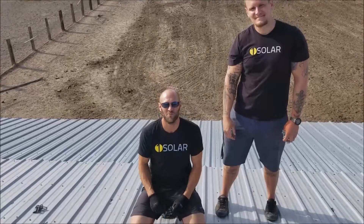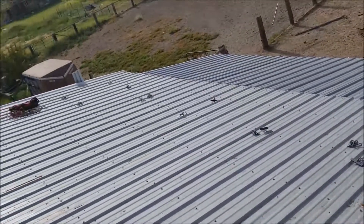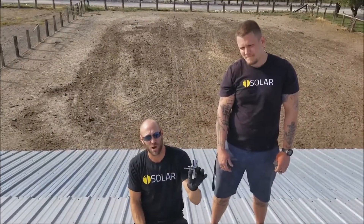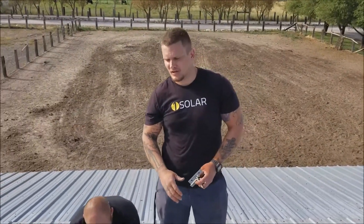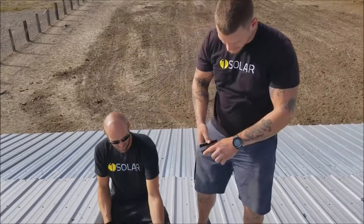We're in Farmington, Utah today installing solar on a metal corrugated roof. We're using the S5 Protea brackets — we're big fans of these. It doesn't matter what type of roof you have: metal, asphalt shingle, membrane — we can install on anything. These are awesome for metal roofs.